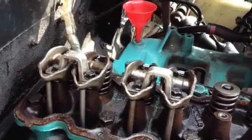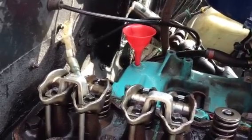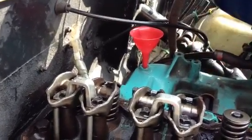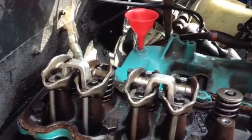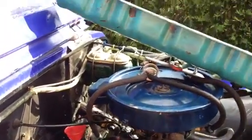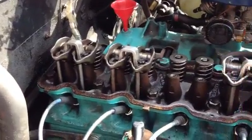I left the intake open, so while the engine is running I'm going to pour a few drops straight into cylinders five and six, and hopefully that will finish the cleaning. I think even with this valve cover taken off we can run the engine and see how it works.